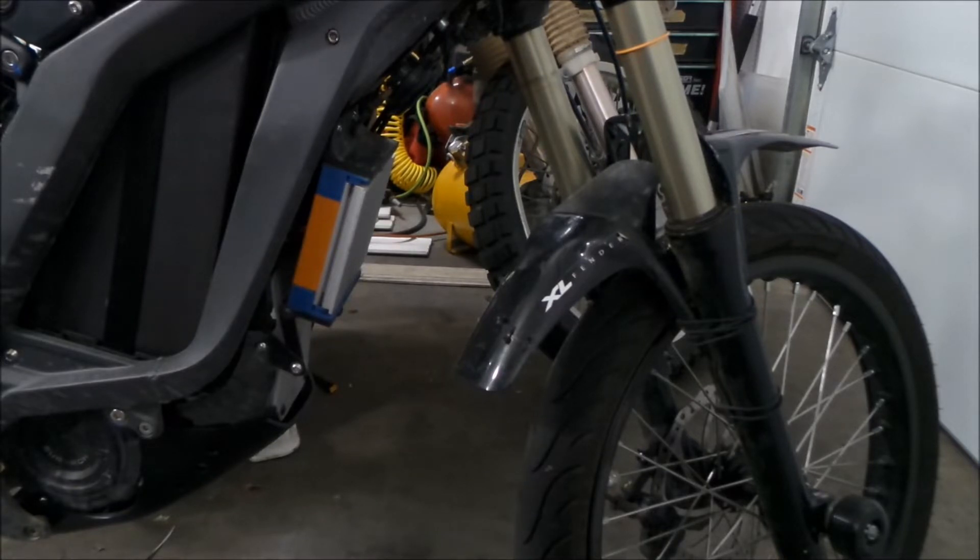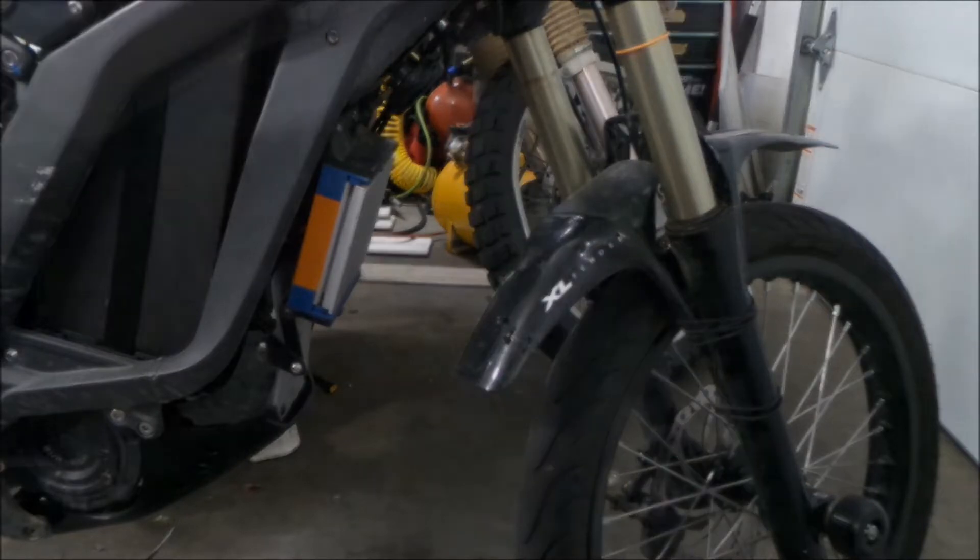And now that we're pushing more power through it with the Lightspeed battery, it's just getting worse, especially on uphill climbs and stuff.